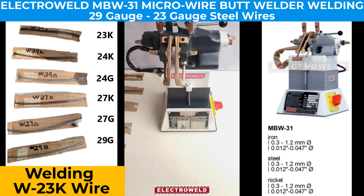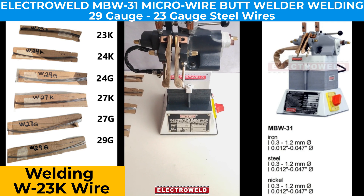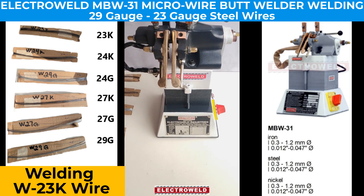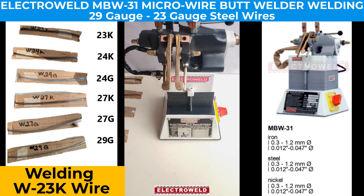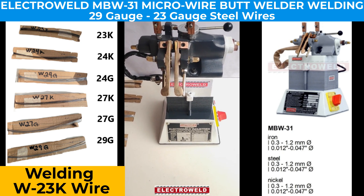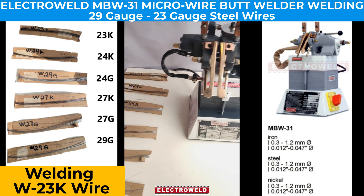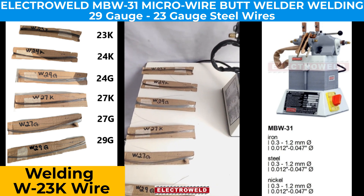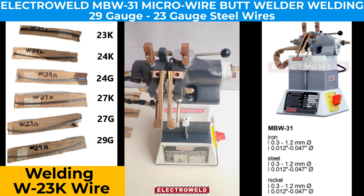This is a 1kVA MBW micro butt welder used for welding 0.3mm to 1mm wire, ranging from 20 to 30 gauge. It welds wires of different ranges, and today we will weld different wires.